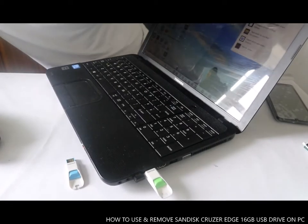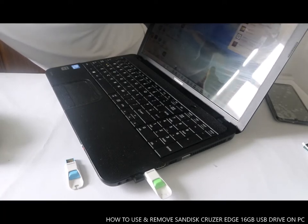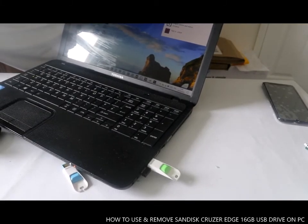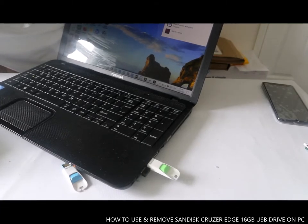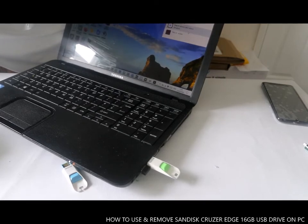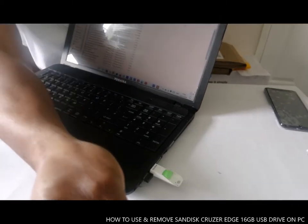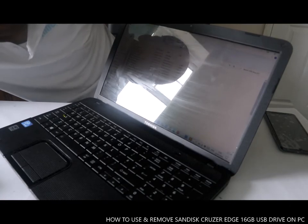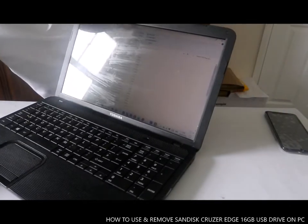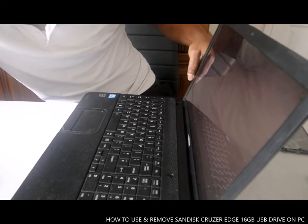It gives you the option: open folder to view, or import photo. Once the USB drive is connected, you see: configure storage settings, open folder to view file, import photo and video, take no action. So open folder to view.